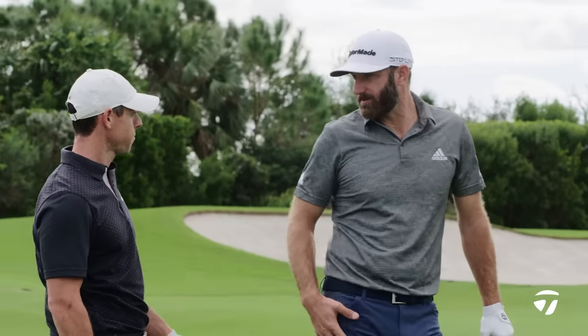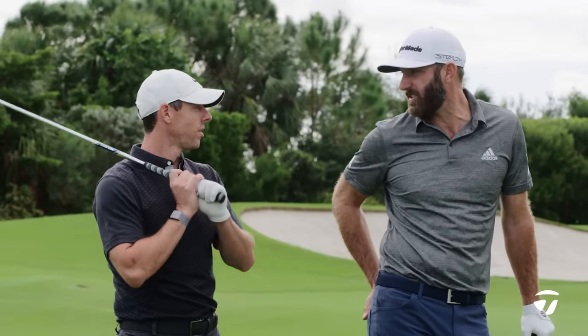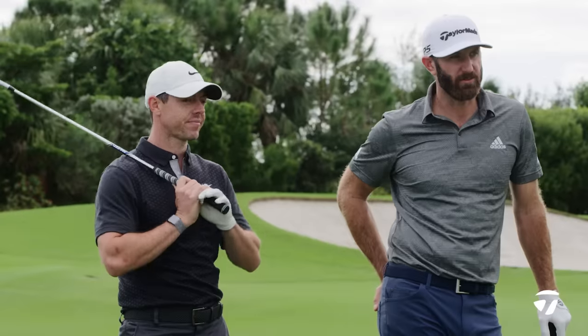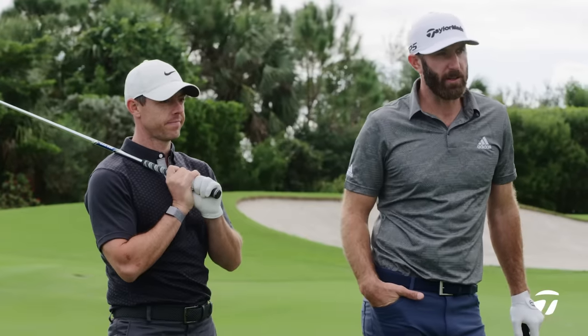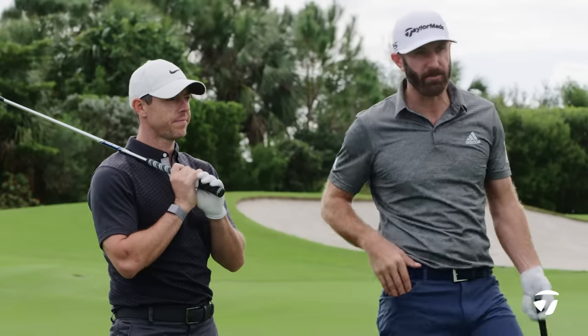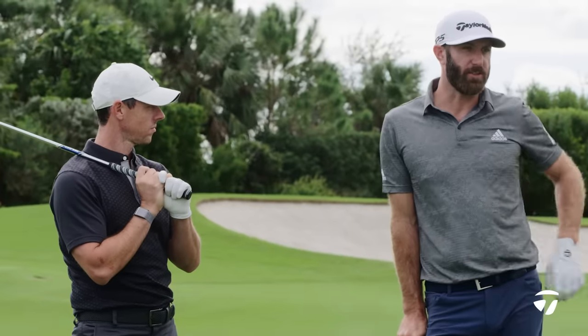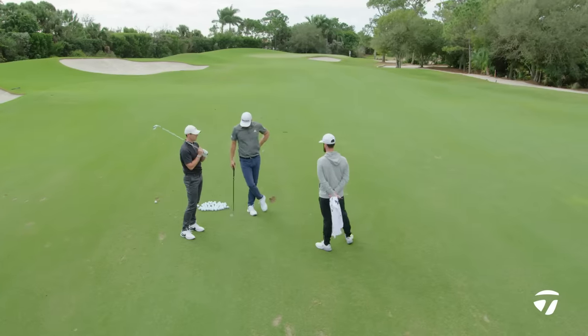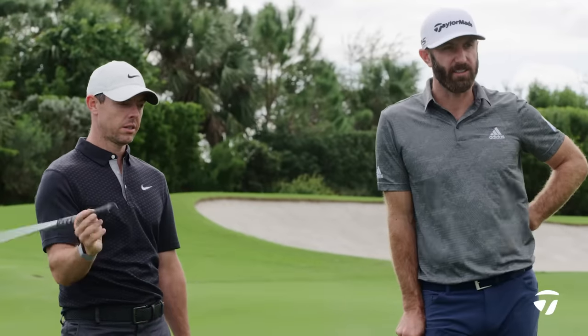Scoring clubs — what, nine iron down? Yeah, 150 in. Pretty much any wedge in your bag is definitely a scoring club. We'd probably go to nine iron, maybe eight iron as your scoring clubs. But wedges for sure. What clubs are you holding here for this shot? I've got a sand wedge. Me too. 54 for me. I've got the same — 54.